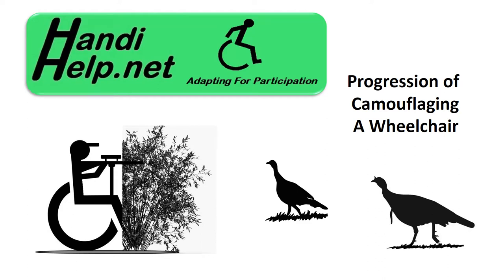This video is going to show you the progression that I went through in order to figure out a way to camouflage my wheelchair.